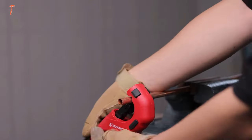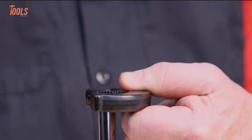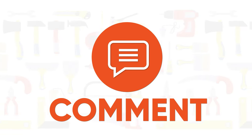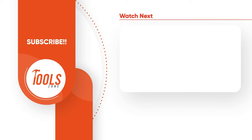That was the list of amazing plumbing tools that you should have. Thanks for watching our video. Like, comment, and share with your friends if you found this video helpful. Subscribe to our channel if you want more videos like this.